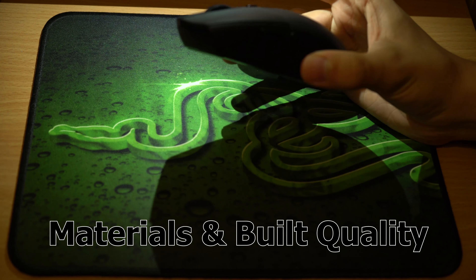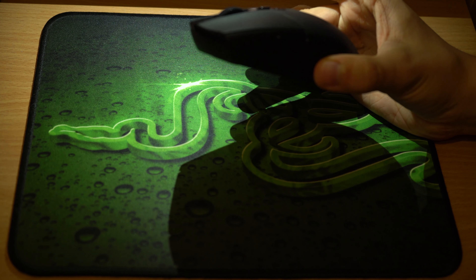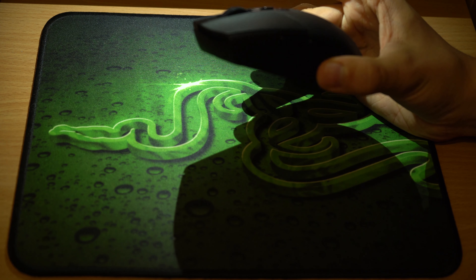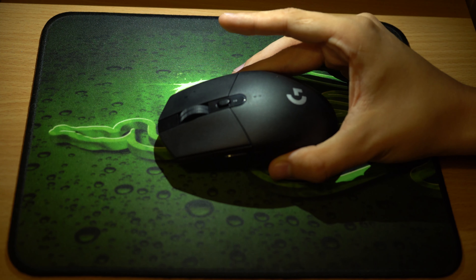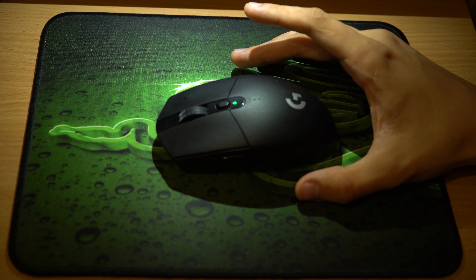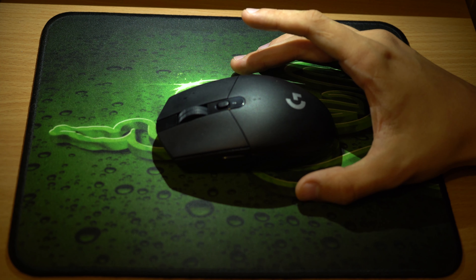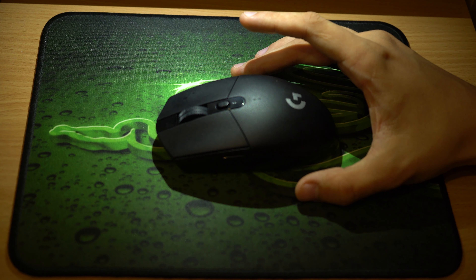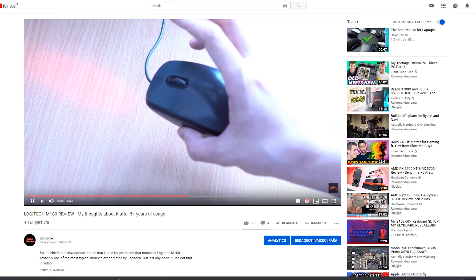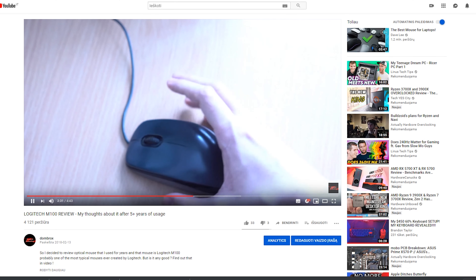It is made of plastic, but quite a grippy one. It's not the same as what the G102 has because this one is a bit more textured and doesn't attract sweat as much. I like plastic mice more than rubberized mice because rubberized ones tend to become dusty, or if your hands are really oily it can affect the rubber — especially on cheaper non-gaming Logitech mice. I tested the durability of plastic: the Logitech M100 I used for 5 years still looks as new.